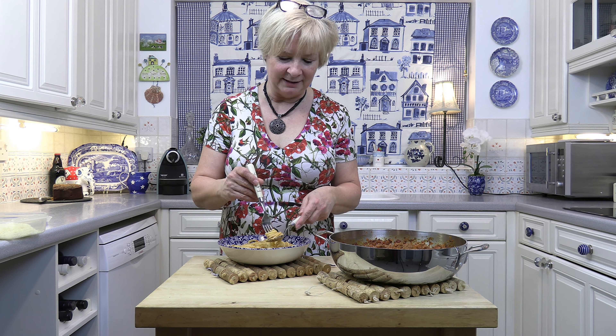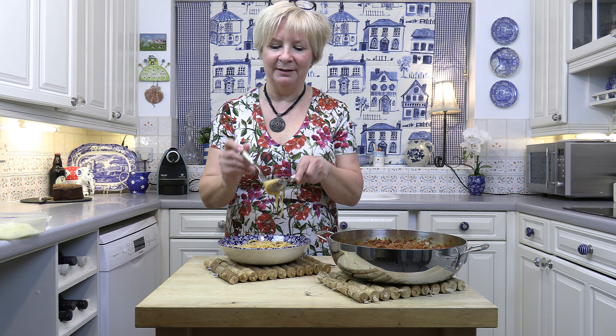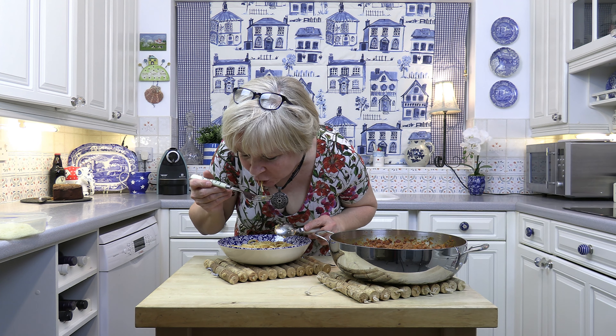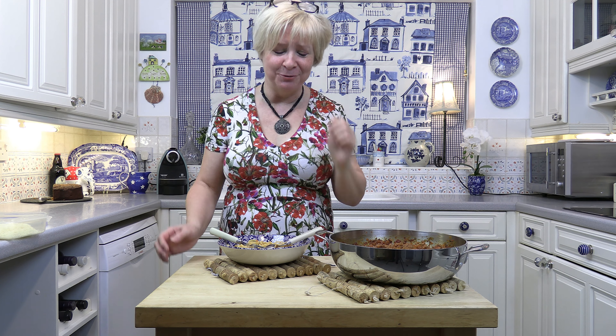Let's just try it. I don't like loads of meaty sauce on it, but this is just perfect. That was really nice. Don't forget to like and subscribe and click the notification button. I hope you enjoy this spaghetti bolognese. See you next time, bye-bye.